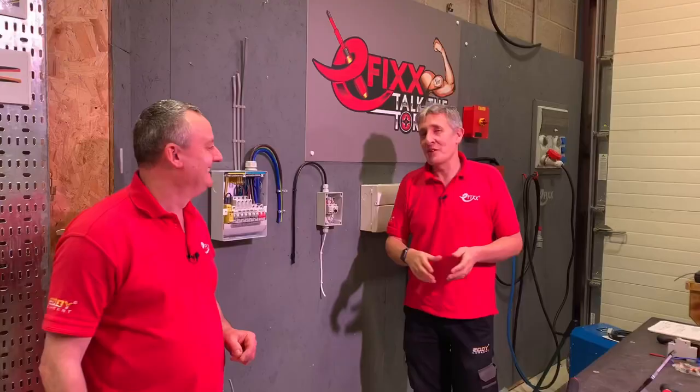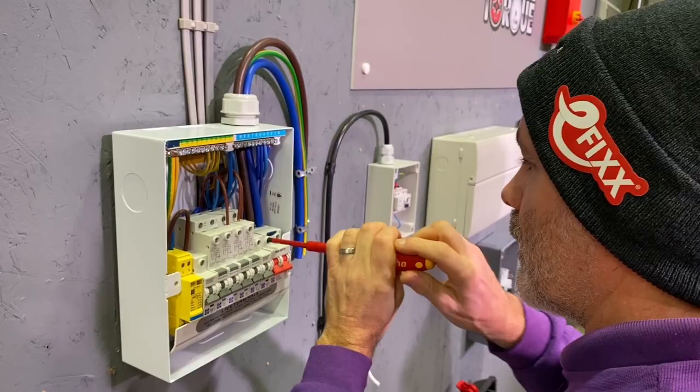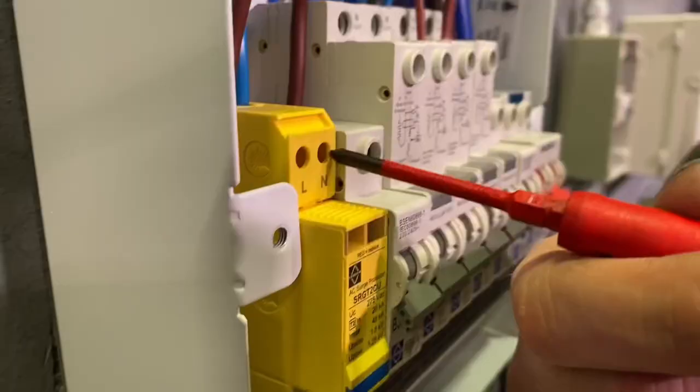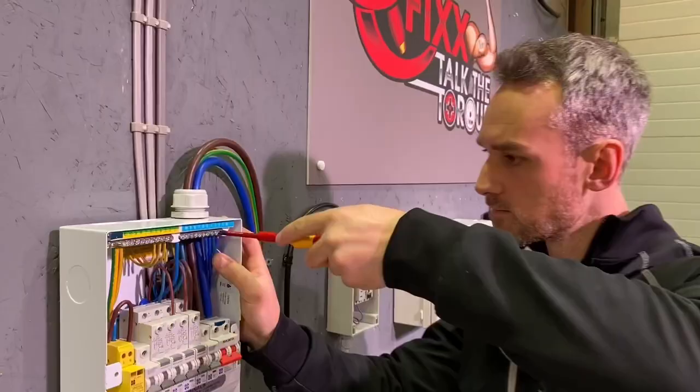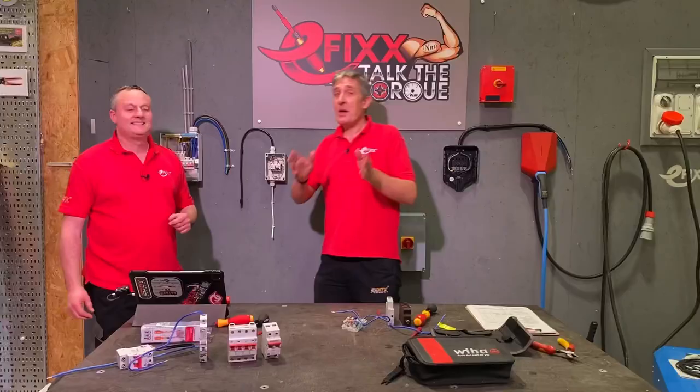On the wall we have the consumer unit with the main double pole switch at a torque setting of 2.5 Newton meters. We have individual RCBOs, with connections on the top side also at 2.5 Newton meters. We've got the SPD — keeping up with the latest regulations — and the torque setting on that drops down to 1.5 Newton meters. The earth and neutral bars require 2 Newton meters of torque.